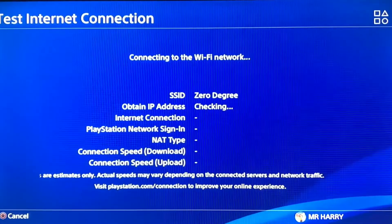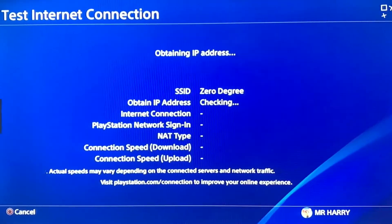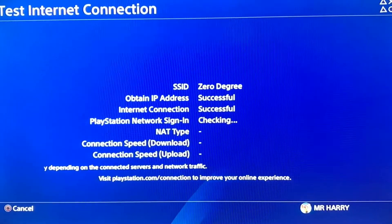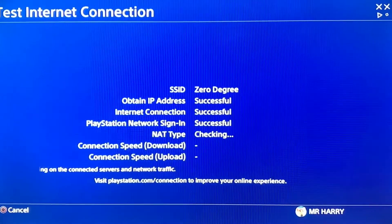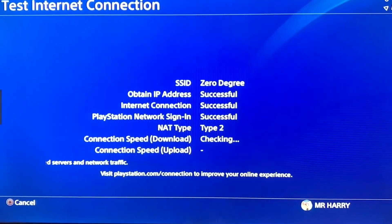Test the internet connection. Here we are connecting to the Wi-Fi network and checking — obtaining IP address, checking internet connection... Internet connection successful, IP address successful, PlayStation Network sign-in also successful. That's how you can fix this error.